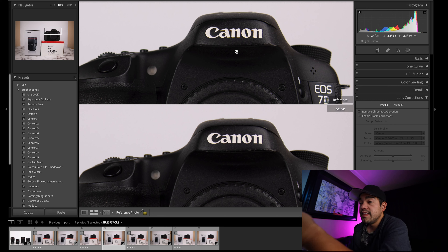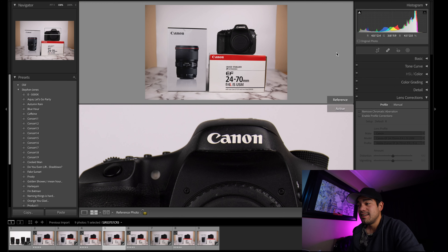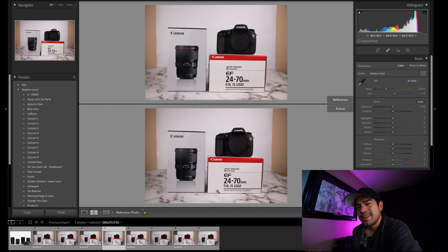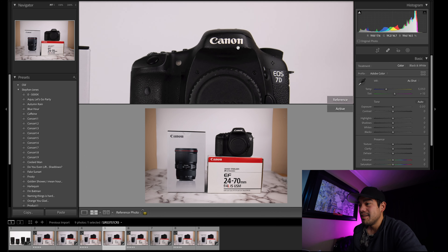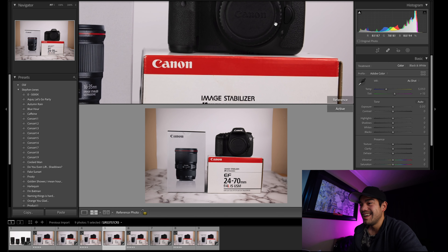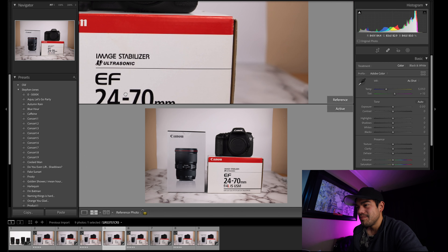The RF 24-70 is probably the best lens I've ever used — period. The sharpness is amazing; I've never used a lens this sharp, even at wide open at F2.8. The chromatic aberration is just not there, whereas the F4 had a lot more of it. The color contrast and everything about the RF 24-70 F2.8 is getting very close to perfect. It's becoming my favorite lens.